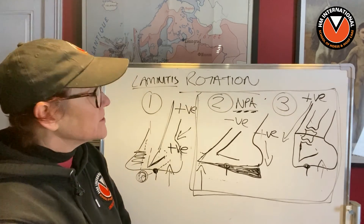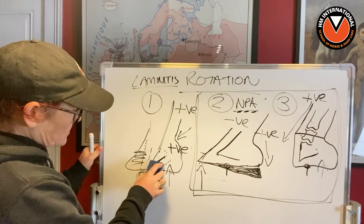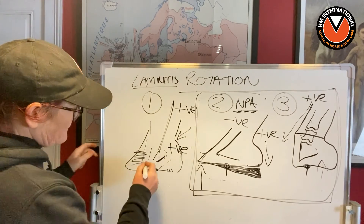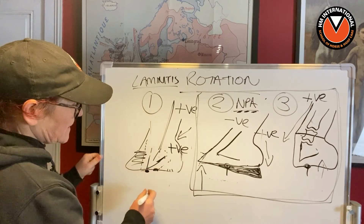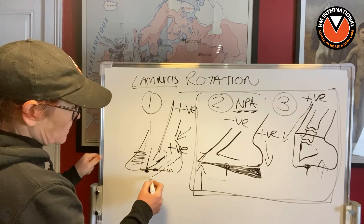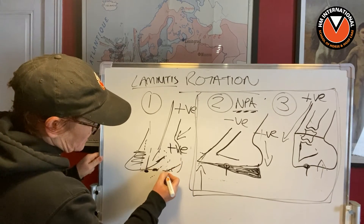Yet we can come along every single time a horse is in this situation — as long as there is no osteonecrosis, no bone loss — and we can lower the heels, because that is where you need to go. You're not going to do it in one fell swoop. It's bit by bit; the heels get lower and lower bit by bit.